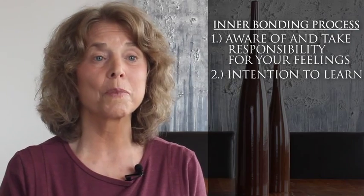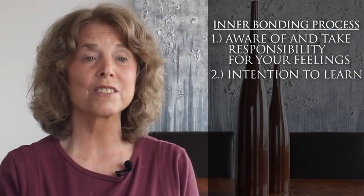Step two is learning to move into an intention to learn. In interbonding there are only two intentions: one is to protect against pain, and the other is to learn about loving yourself and others. In step two you're taken through processes to help you move into an intention to learn.